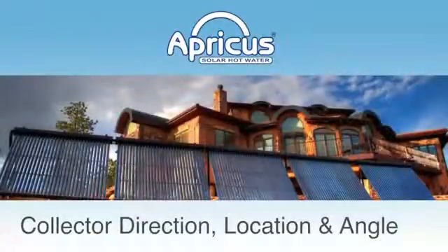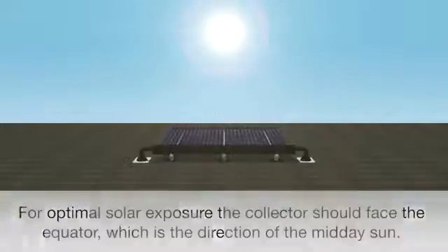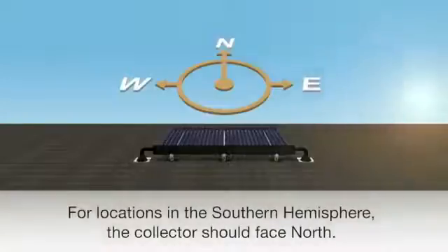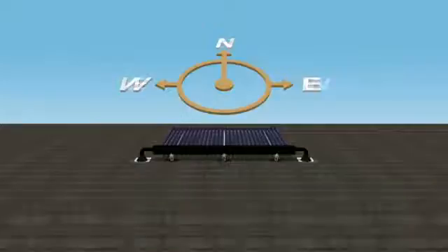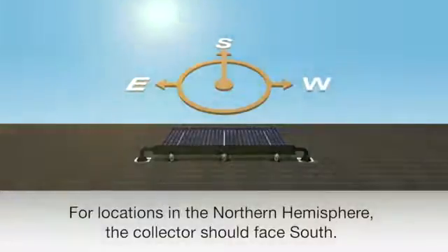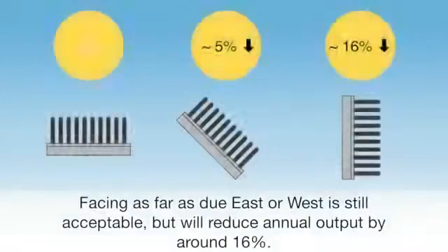For optimal solar exposure, the collector should face the equator, which is the direction of the midday sun. For locations in the southern hemisphere, the collector should face north. For locations in the northern hemisphere, the collector should face south. Facing Apricus evacuated tube collectors east or west of the midday sun is acceptable, but will reduce annual heat output by about 5% when turned 45 degrees east or west, and 16% if facing due east or west.